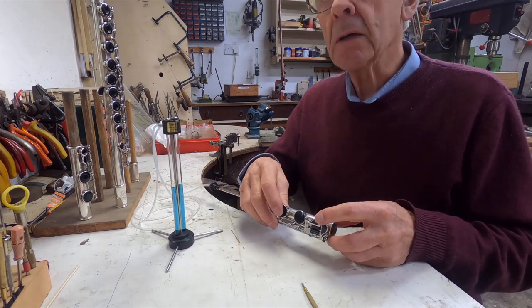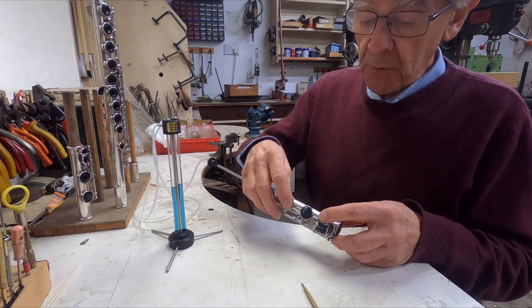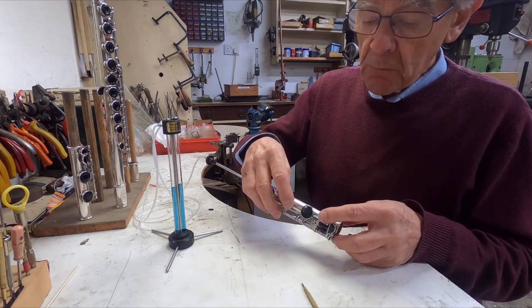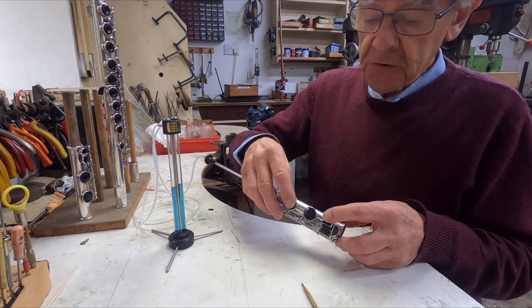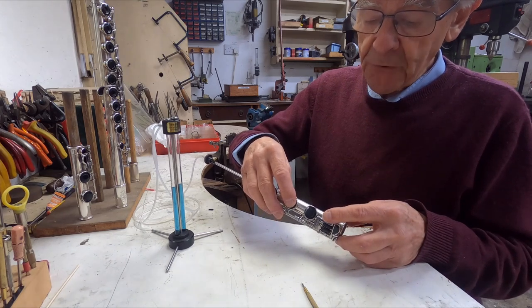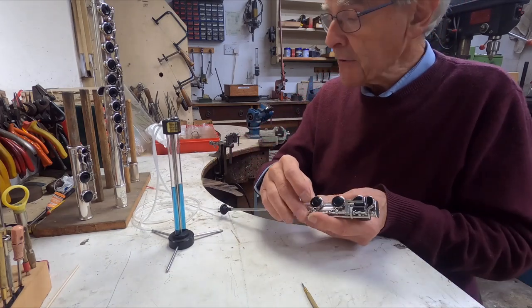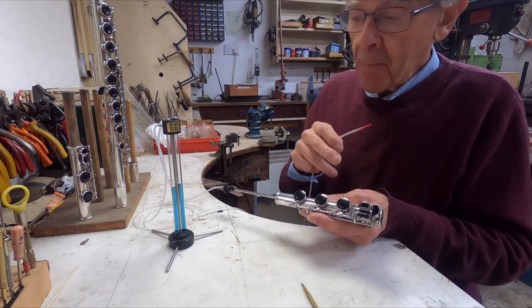Let me show you the source of another type of leak, which is a badly adjusted clutch. There's a clutch between the C and the C sharp on all flutes, and I can see by looking at this one that there is a little bit of residual movement in the C sharp key. In other words, when I press the C key, the C sharp isn't closing absolutely completely with it — there's a little gap.